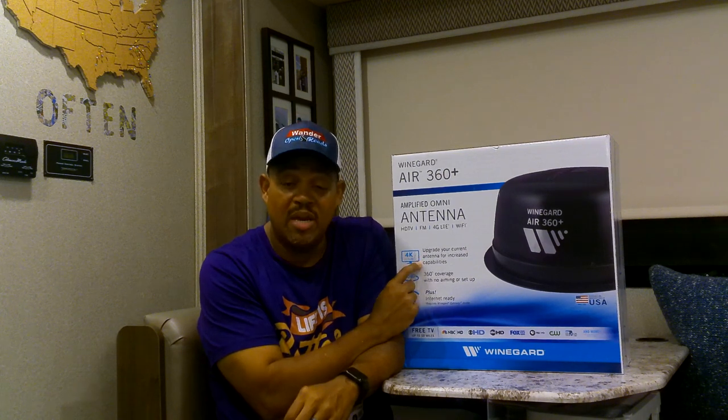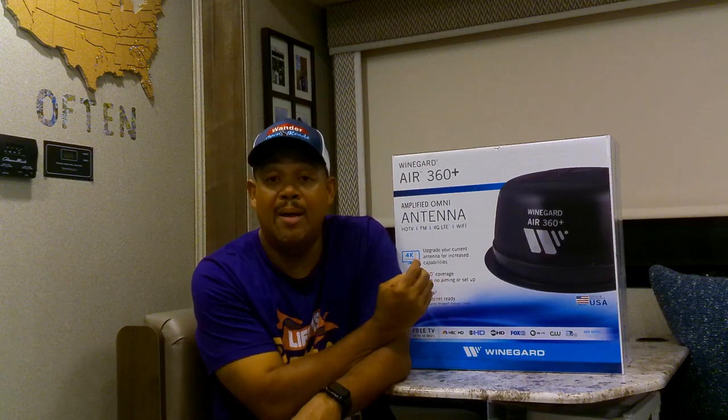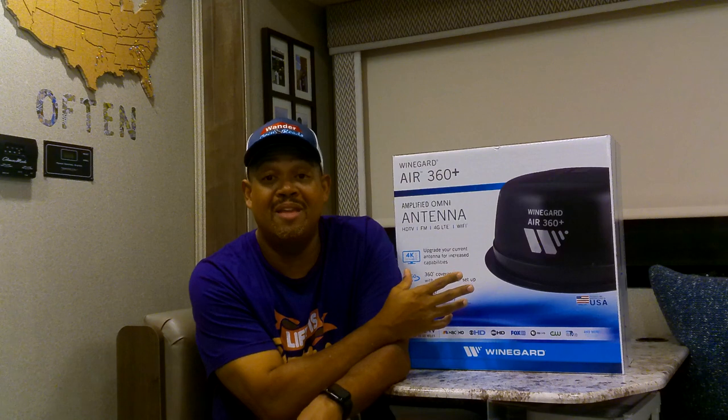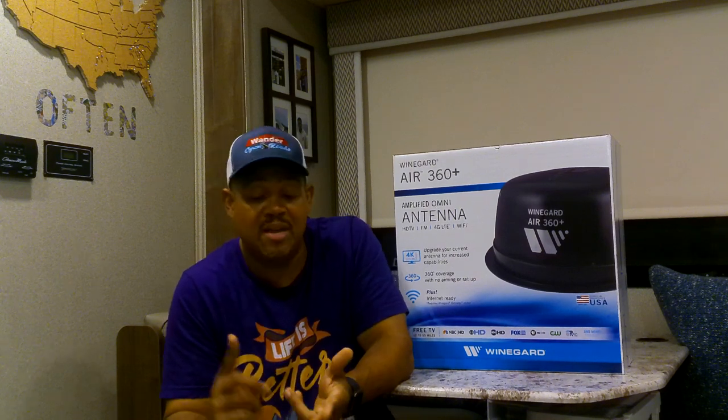The cool thing about it is it's not just for your TV channels. This actually has an antenna for your AM/FM radio, and it has the capability of adding on a 4G gateway. So you can have your own service carrier connectivity anywhere you go. Plus, you can have a better signal for your over-the-air channels and even a better signal for AM/FM radio. A lot of cool capability — definitely seemed like a better product than what I had. Plus I was tired of having to do all the adjustment; with this you don't have to adjust it at all. So I'm going to do an unboxing, the installation, and then we're going to test it out.